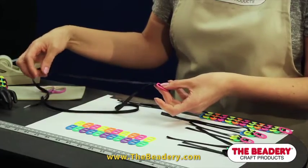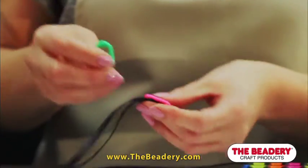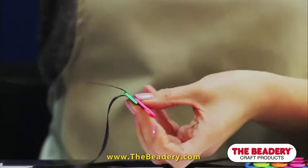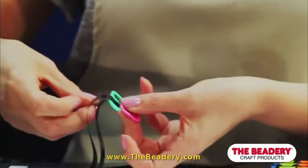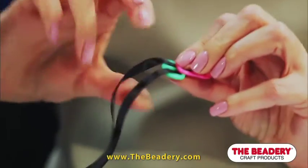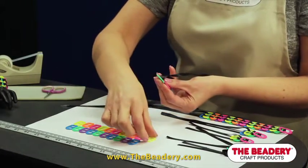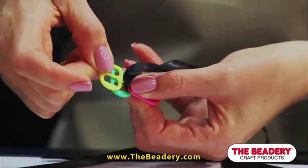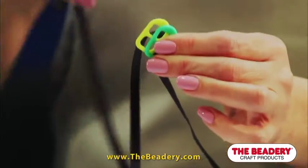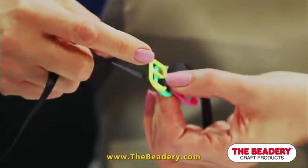Let's begin weaving the rest of the pop tabs together. Take one pop tab at a time, rounded end up. Thread one ribbon up and into the top opening of the tab. Thread the other ribbon up and into the bottom opening of the tab. Push the pop tab up to the lark's head knot. Take the next pop tab and place it under the ribbon halfway on top of the previous tab. Thread the ribbon over the new tab, through the new tab, and into the previous tab.